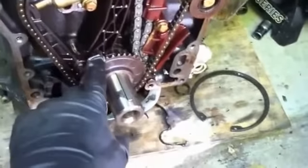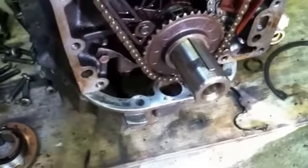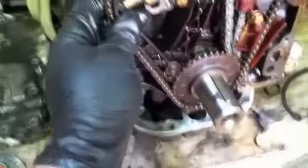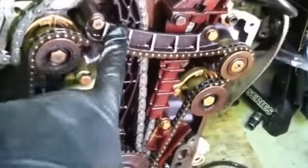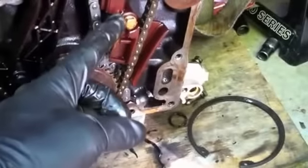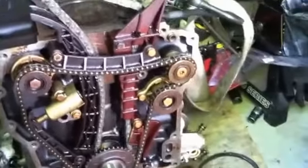I found that this timing guide is broken — it's supposed to sit on that stud there. It appears that this balance chain doesn't have a ton more to go, so I'm going to go ahead and replace the balance chain and all the guides. I found this one was broken as well, with a piece sitting in the valve cover. That's what I'm going to do a little video on — how that's done.